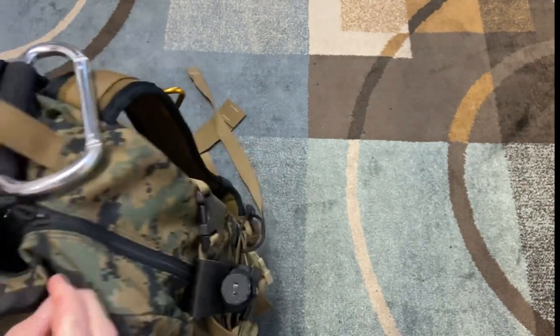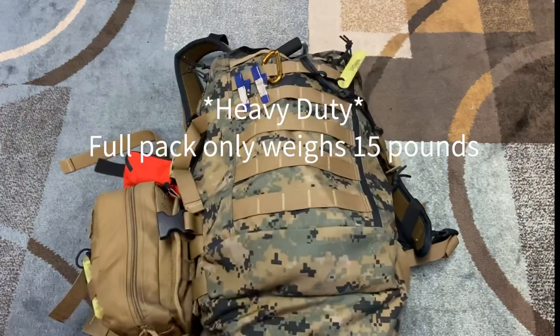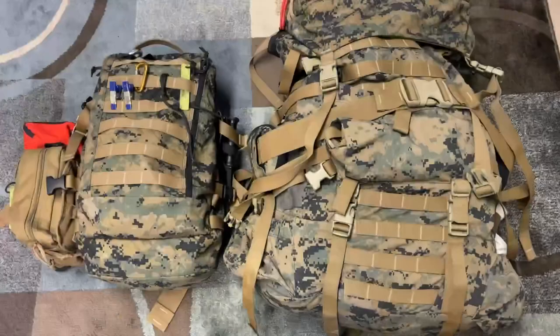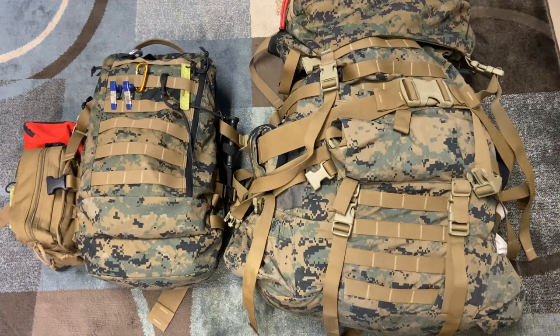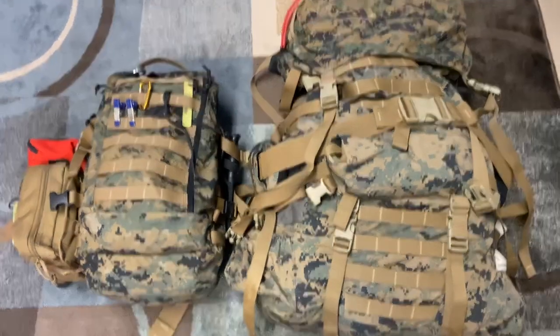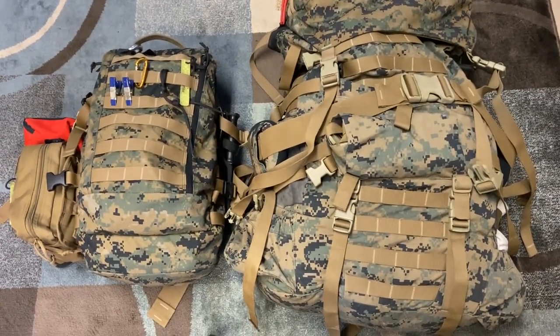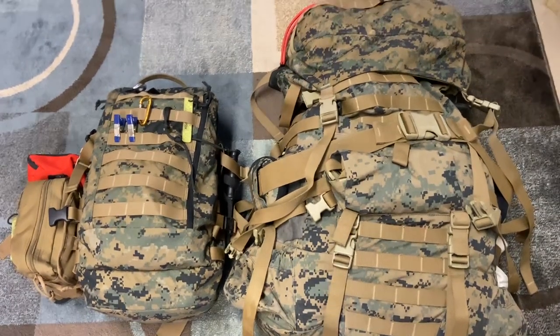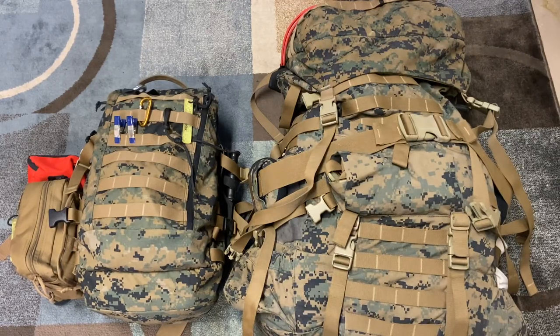I really like this pack. It's heavy and I'm not afraid to throw it around and beat it around — I know it's going to last. I also wanted to give you a sneak preview of the main pack. This is the main pack in the ILBE system — it's 90 liters, absolutely massive. It's currently holding two sleeping bags and can fit a ton more. It's something you actually have to be careful not to overpack, but that's for a future video.